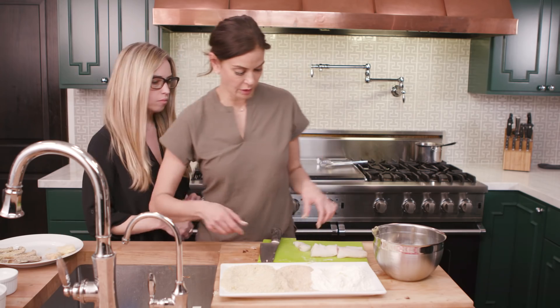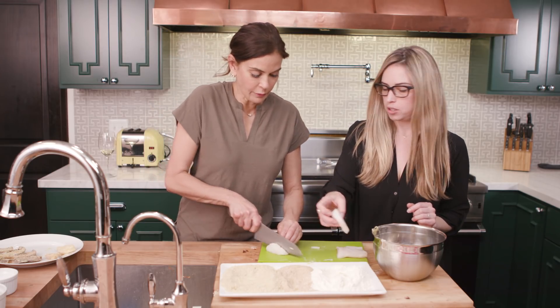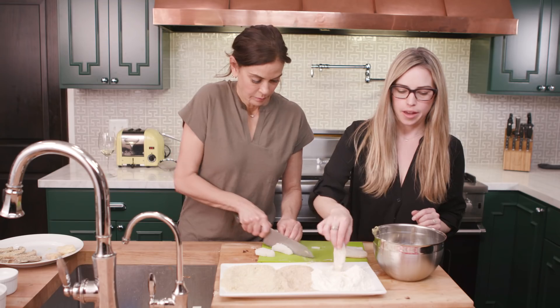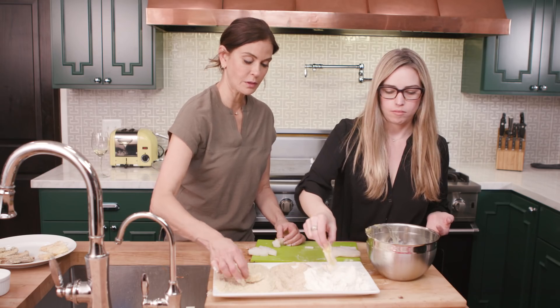I'll cut a couple more pieces of fish. So we're doing flour first — you're going to do breadcrumbs and I'm going to do panko.